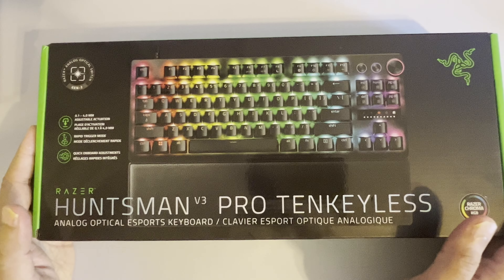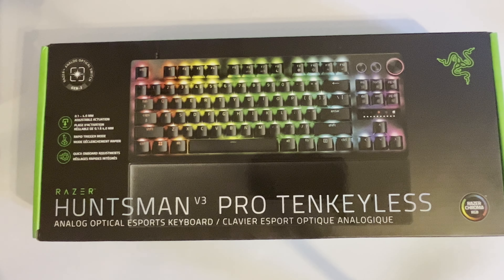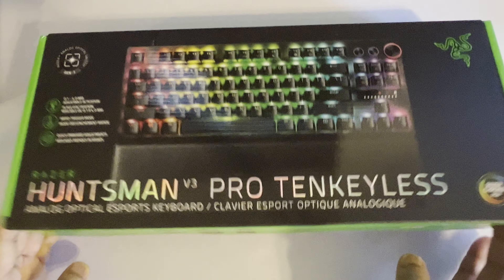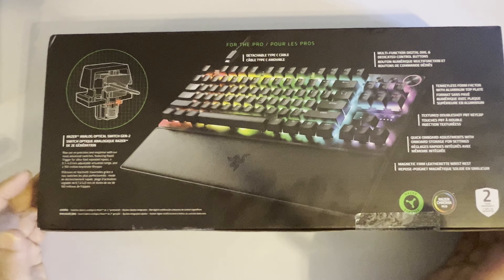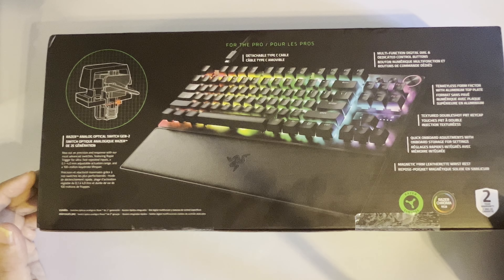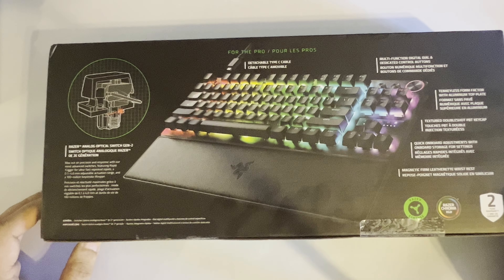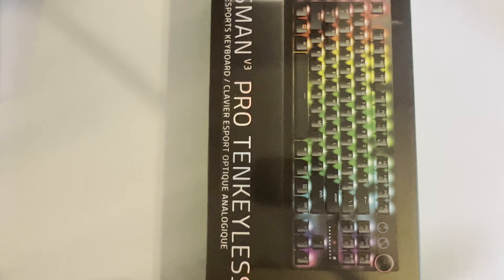Before I start with unboxing, I just want to go over what's on the box. It says 0.1 to 4.0 millimeters adjustable actuation, and talks about rapid trigger for the pros. Razer is big on using pros to advertise this new keyboard. On the back, they've got a picture of it again, and talk about their texture double-shot keycaps, TKL form factor, multifunction digital dial and dedicated control buttons. They also mention the switch — it's the Mag Gen 2.